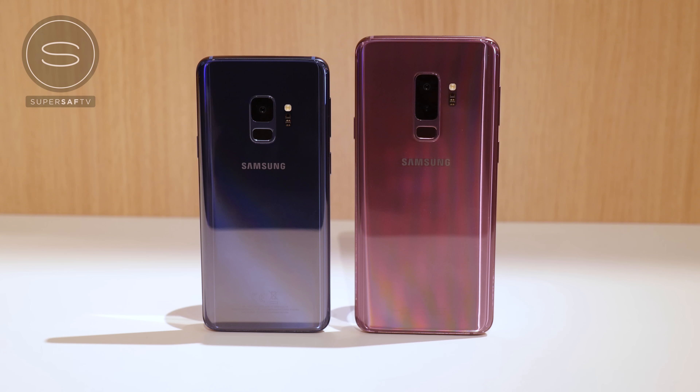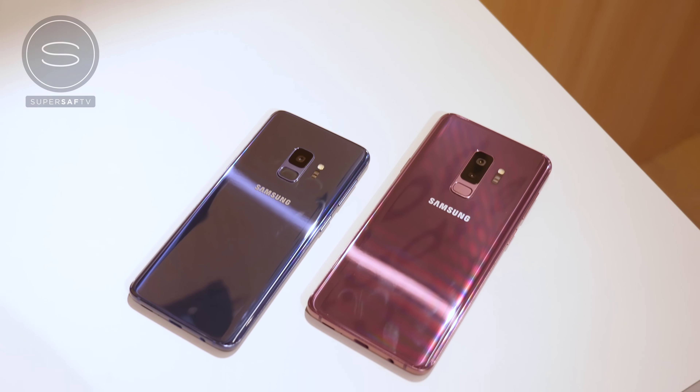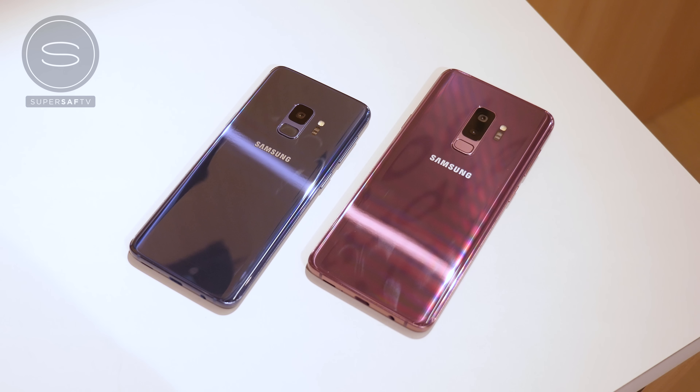Looking at the batteries, we've got the same sizes as last year: 3000mAh for the S9 and 3500mAh for the S9 Plus. Although they're not bigger, the new chipsets should make them more efficient. We still have fast charging as well as fast wireless charging, which is great.